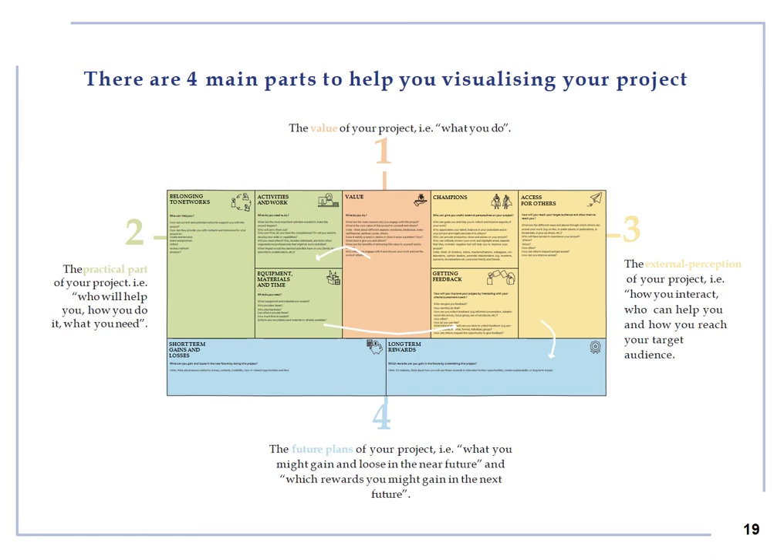There are four main parts to help you visualize your project. Start from the value theme, which is the core of your project, and write down your answers to the relevant questions. Then move to the three left themes corresponding to the practical part of your project, including belonging to networks, activities and work, equipment, materials and time, and answer the relevant questions. Then move to the three right themes corresponding to the external perception of your project, including champions, access for others, getting feedback, and write down your answers. Finally, finish with the two bottom themes corresponding to your future plans, including short term gains and losses and long term rewards, and write down your answers to the relevant questions.